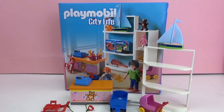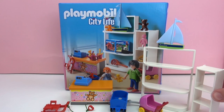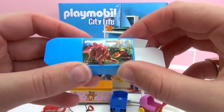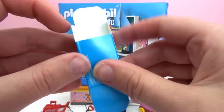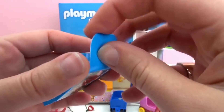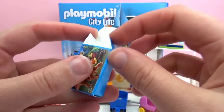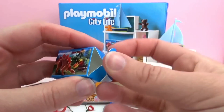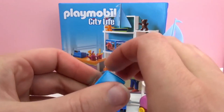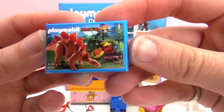Now we've got lots of little toys that we can add to the shelf, and here's another mini shelf that we can put next to it. This is a mini Playmobil toy set box, which I think is so cute. You just kind of fold these up and then it looks like you have a Playmobil game set. It looks just like a package of a real Playmobil set, which I thought was such a cool idea.